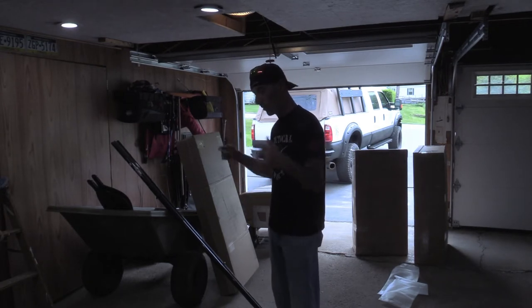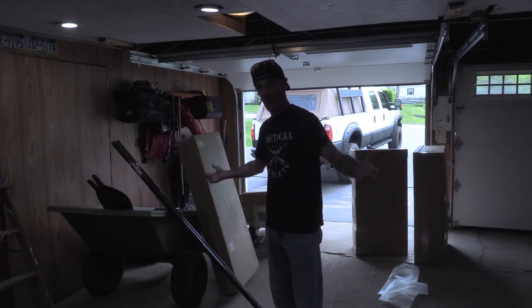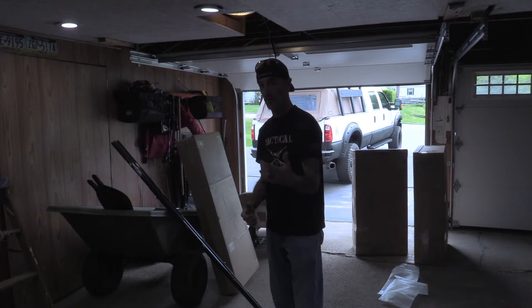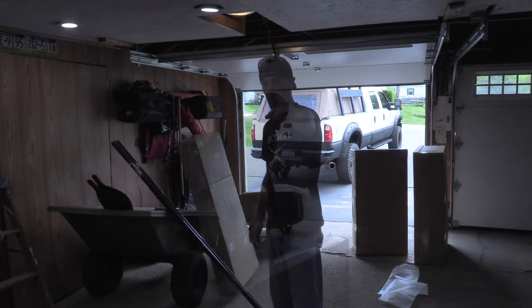So I'm going to start unboxing these. You're going to get to see this whole boat get put together right here in the garage, and then you'll get to know exactly what it looks like, how we're going to use it and all that fun stuff. So stay tuned and we'll be back.